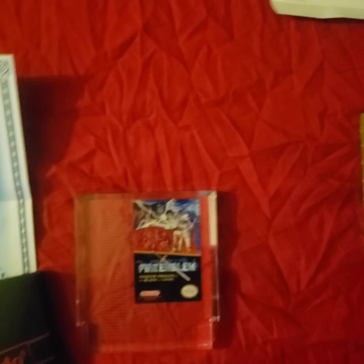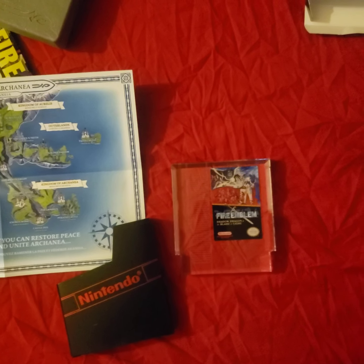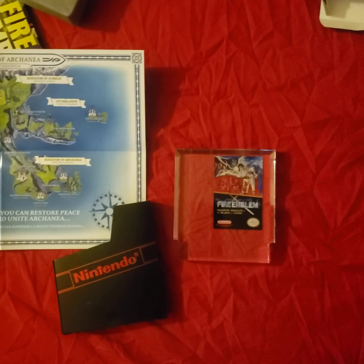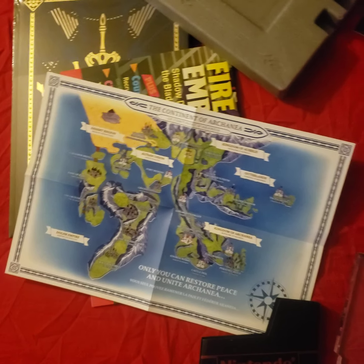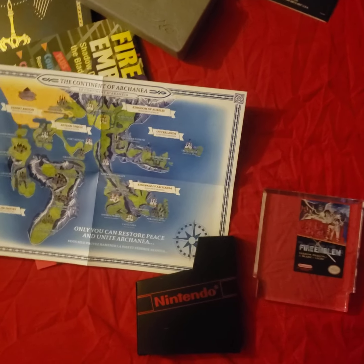There you go — this game was 30 years in the making as far as getting an English version. The art book is 225 pages, but that's about it. Thank you for watching, and that's all for this video.